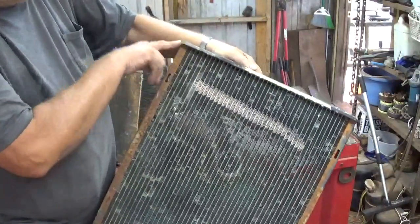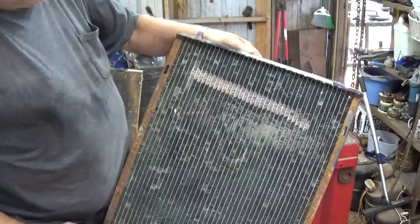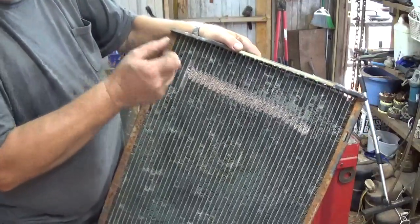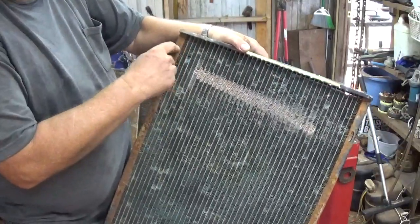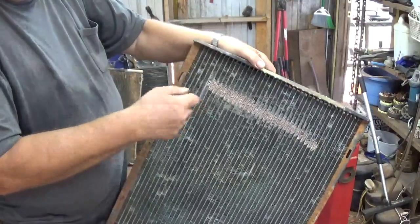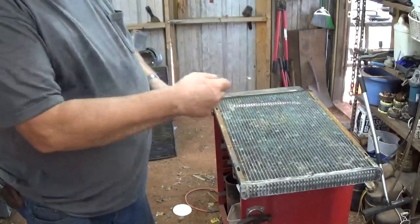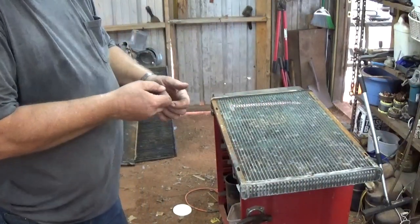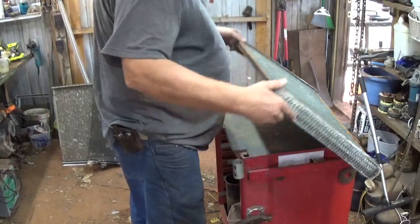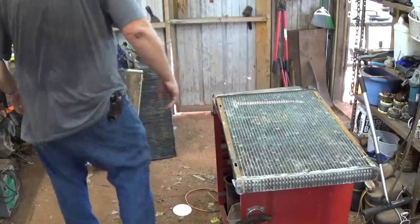Now usually what I do, I'll get the pry bar and pry it off. The first course of copper usually comes off with it, and then I set them aside. And later I go back with the handheld propane torch. I put the steel in the vise and then I'll just kind of heat the steel, and as the solder melts, the copper will just kind of come off. Pretty easy, it takes a minute.